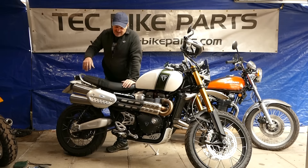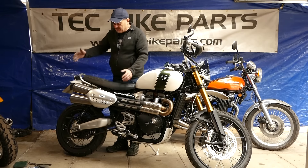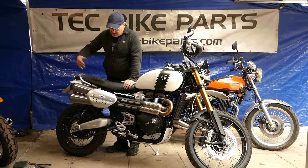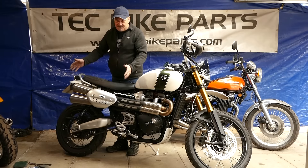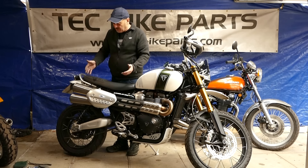Now that's a significant weight saving, but even more so that it's so high up on the bike, and on one side of the bike particularly, it sort of unsettles the bike. All this weight up here, and you can really feel that weight difference on the bike when you put it on, as well as the improvement in performance and sound.